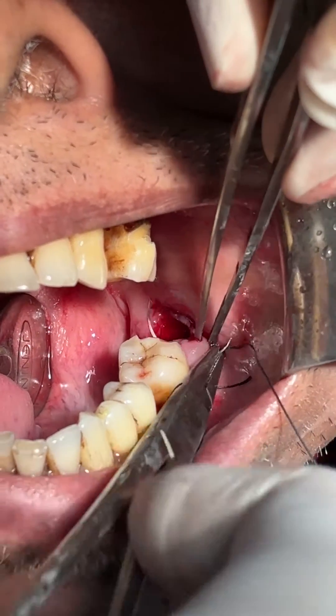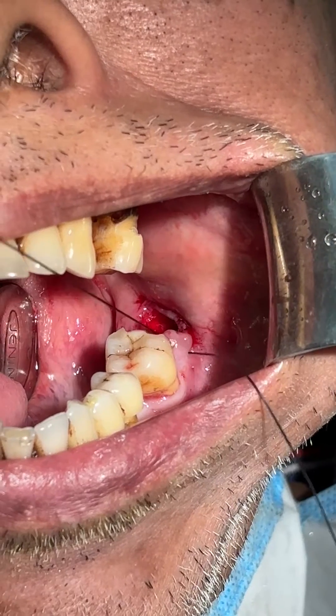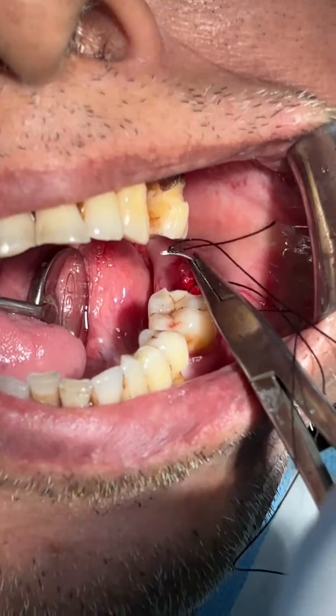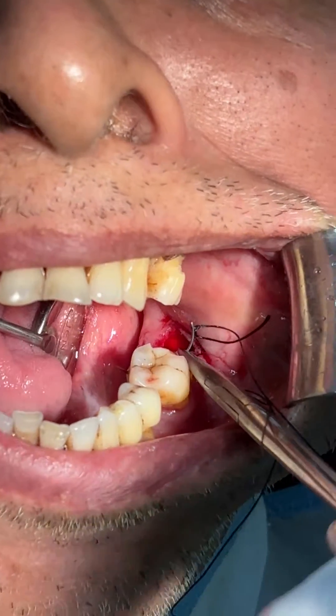First bite. Now the second bite is on the lingual side. Lingual side.